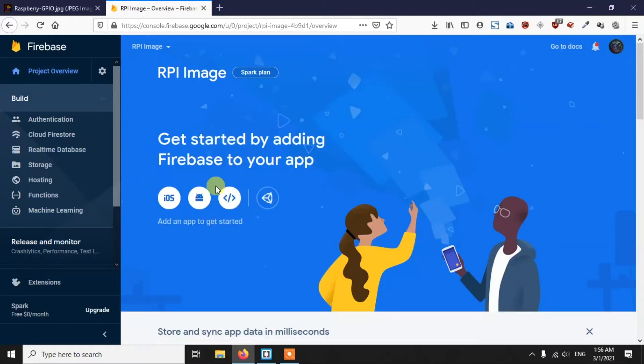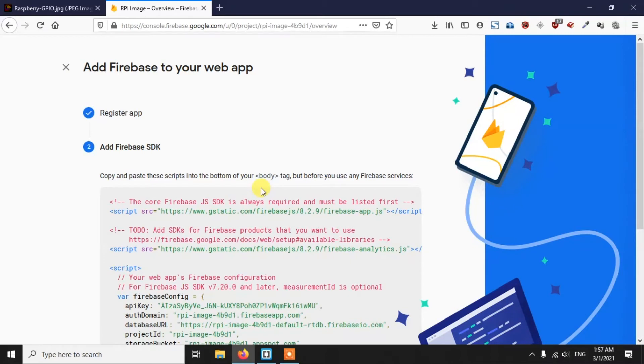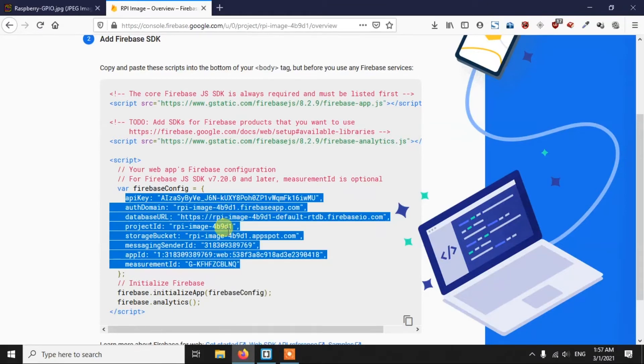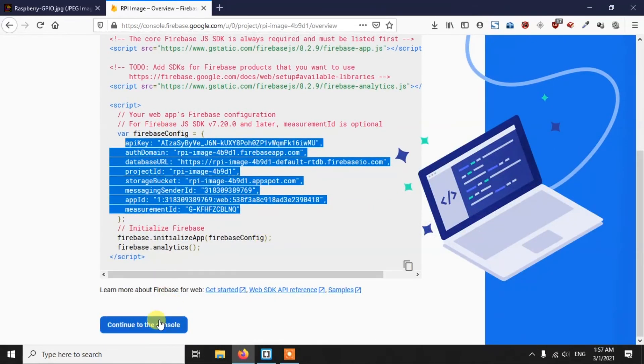From Project Overview, add Firebase to your app by clicking the Web option and giving it a name like 'rpi image'. Register the app and you'll receive a config file with your credentials. Copy this config object and save it somewhere for future use. That's all you need to do on the Firebase side — click Continue to Console and you're done.